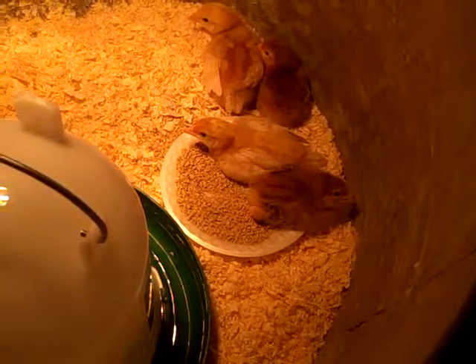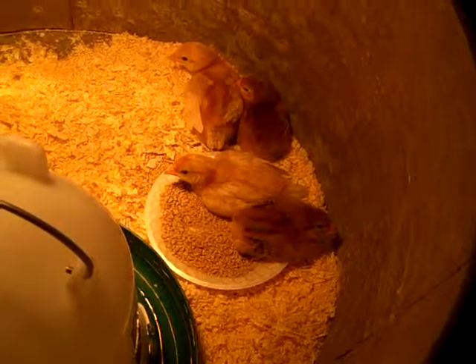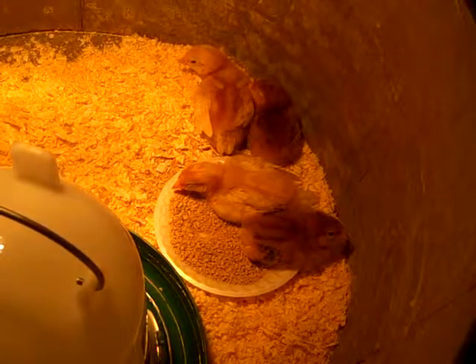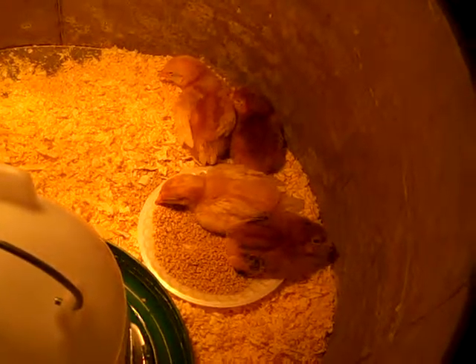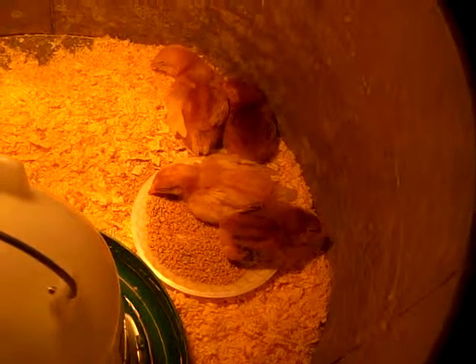I've been thinking about this for a long time and I went to our local farm and fleet store and brought home four chicks. These are pullets. The two bigger ones are the ISA Browns and the two darker smaller ones are the Rhode Island Red.